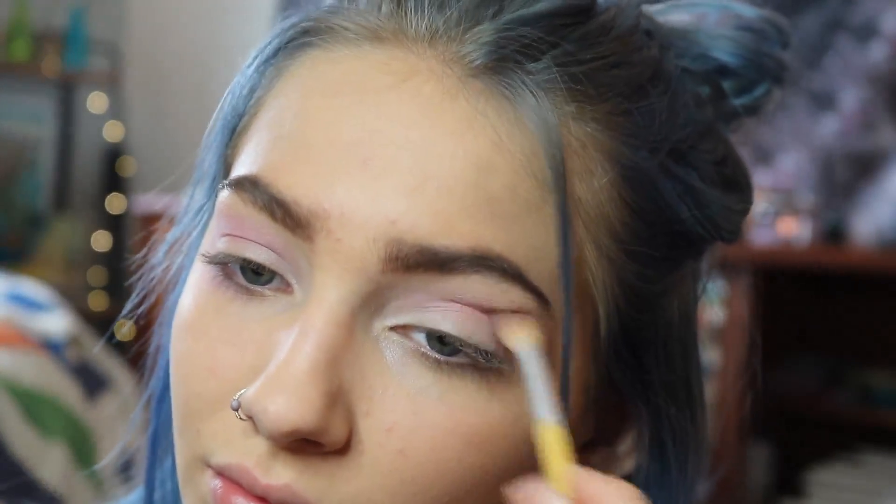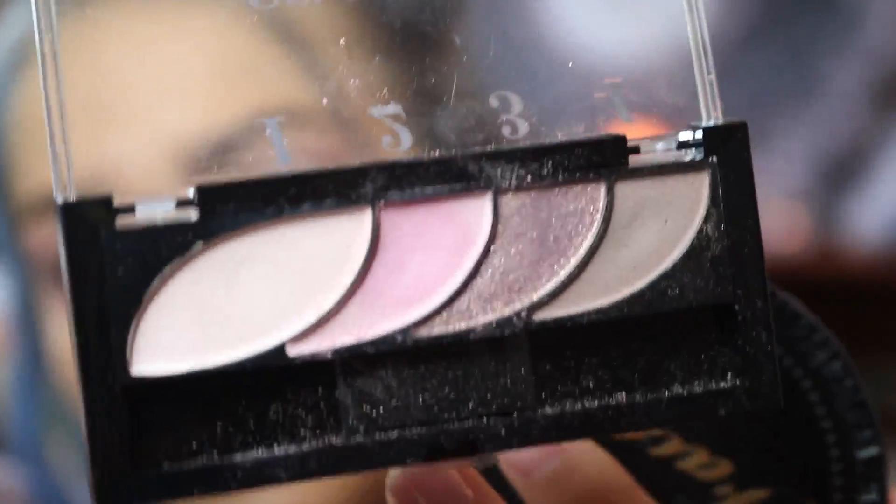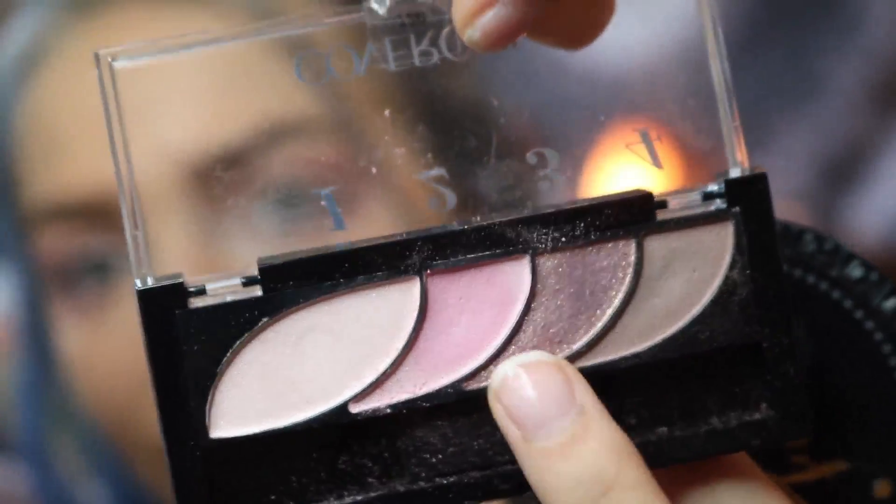I'm just blending that all up in my crease, and then I'm going to take that goldish color, which is number 3, and I'm going to put that on my lid and around my inner corner.